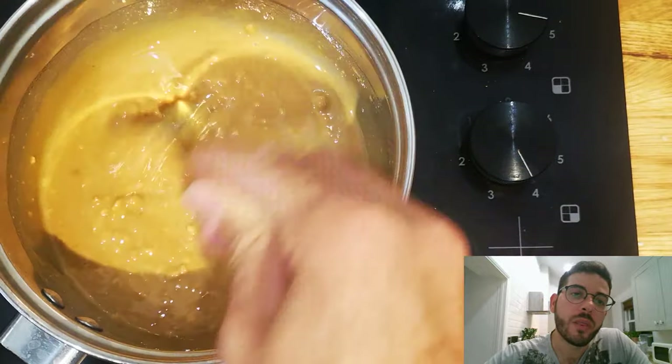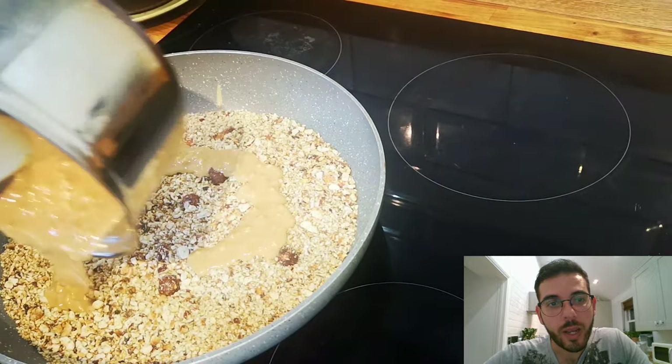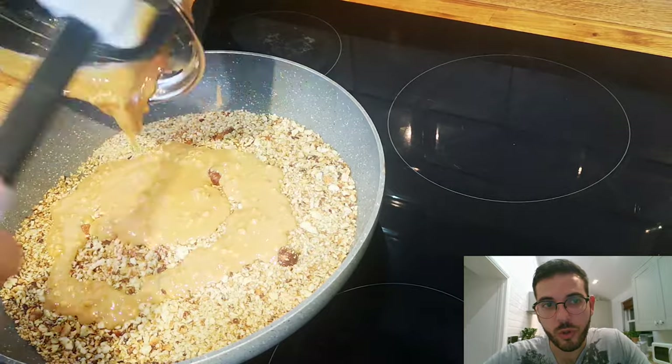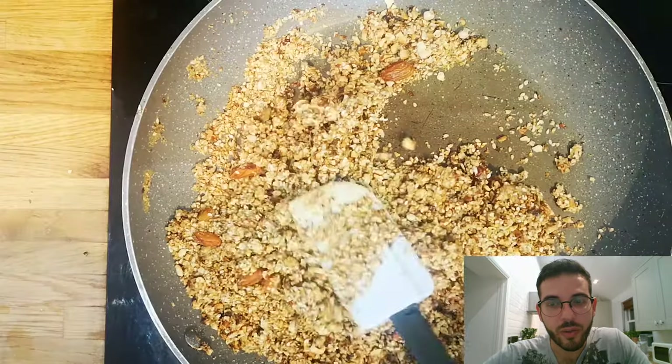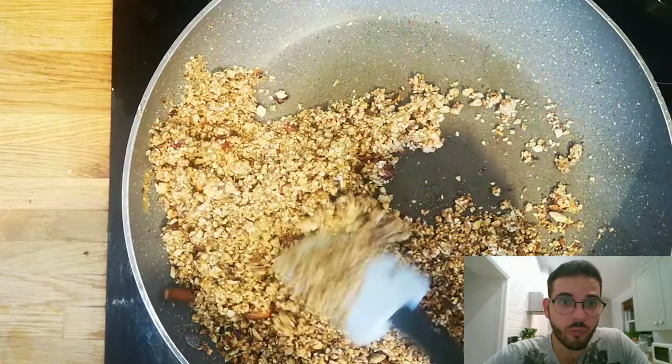Then with the help of a spatula you can pour the paste into the nut mixture. I suggest using a spatula because it gathers everything from the pot so you don't have any waste in the end — and this is too precious to waste.